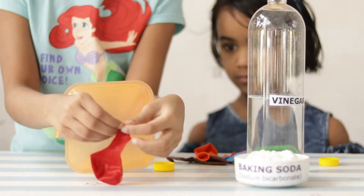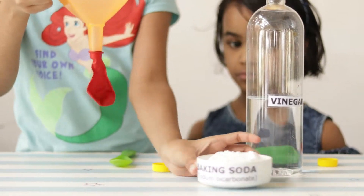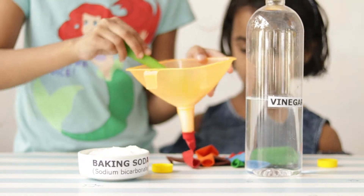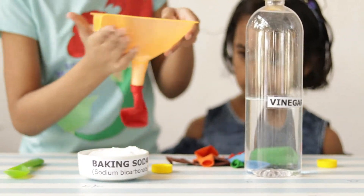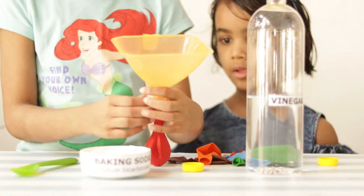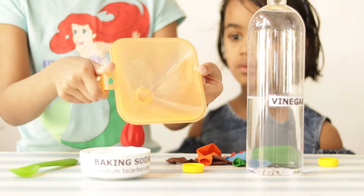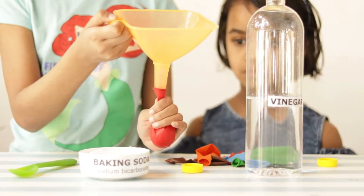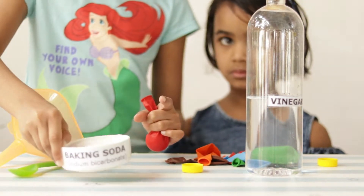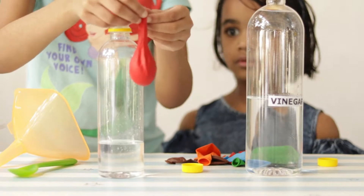Insert the funnel into the neck of the balloon and slowly add two tablespoons of baking soda into it. The funnel helps in making this process easy. When the balloon is filled with baking soda, slowly remove it from the funnel. Try varying the quantity of baking soda and vinegar each time and observe the chemical reaction and its effects on the balloon.